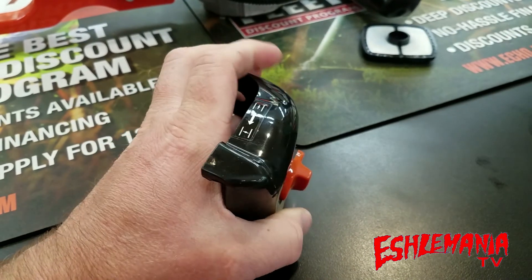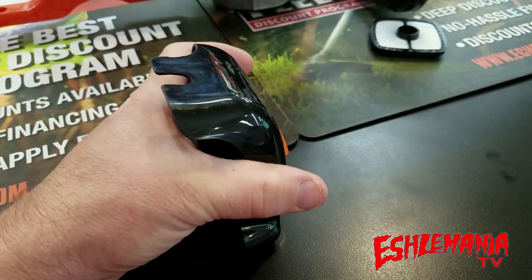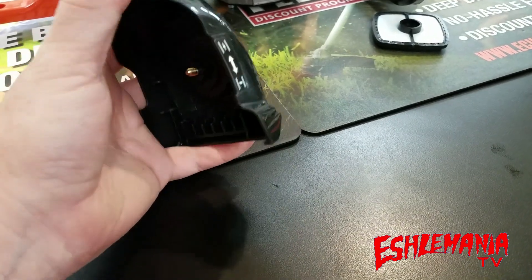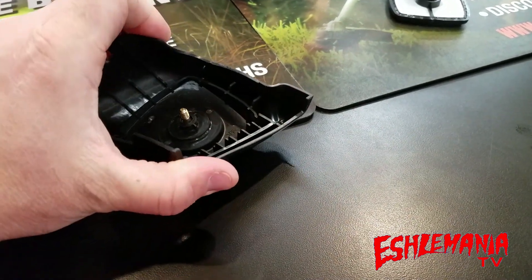Does everybody remember the old gray air filter covers, the ones that would always have a chip missing out of them or a big piece busted out of them? Not going to happen with this air cleaner cover. Take a look at this. This thing is very forgiving. It'll twist.